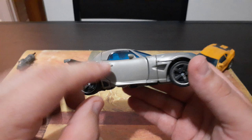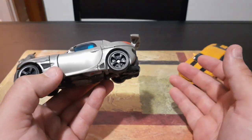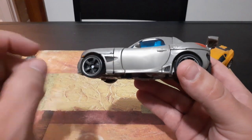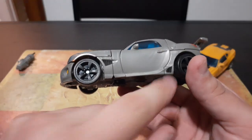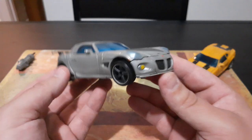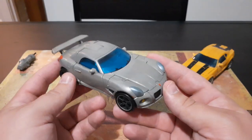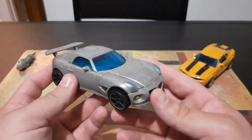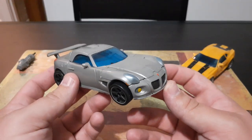They even added the door handles for the car itself — some Transformers toys don't actually do that. I especially love that they added the little vents on the side. In my opinion, in regards to detail and accuracy for the movie translated to the toy, I'm giving this one a 9 out of 10.